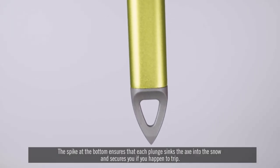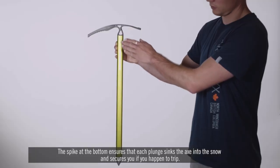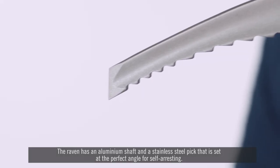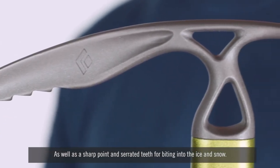The spike at the bottom ensures that each plunge sinks the axe into the snow and secures you if you happen to trip. The Raven has an aluminium shaft and stainless steel pick that is set at the perfect angle for self-arresting, as well as a sharp point and serrated teeth for biting into the ice and snow.